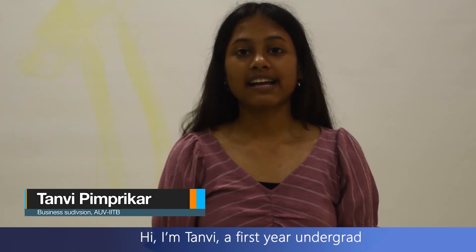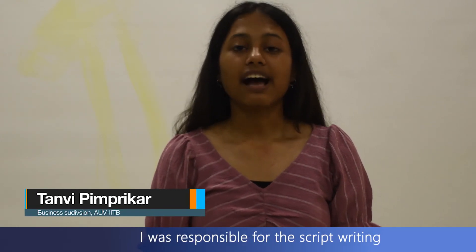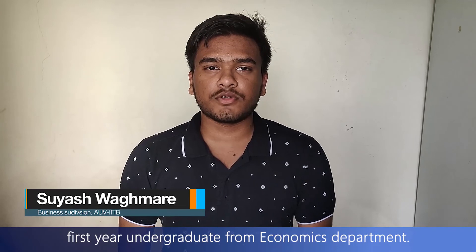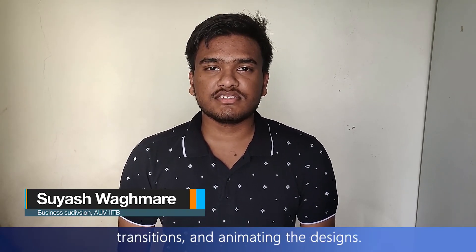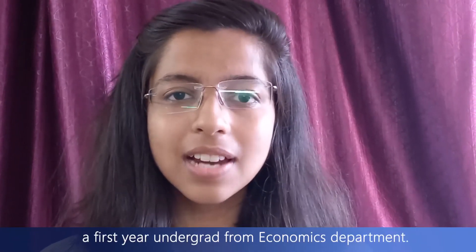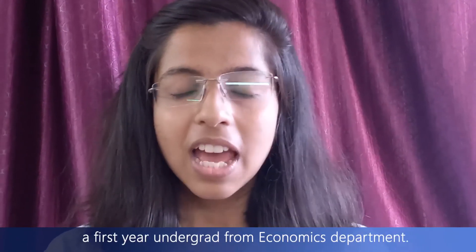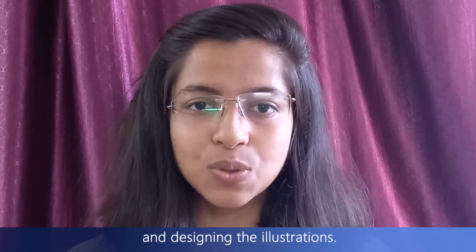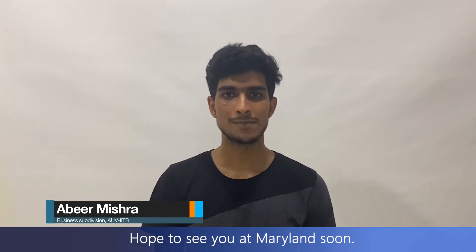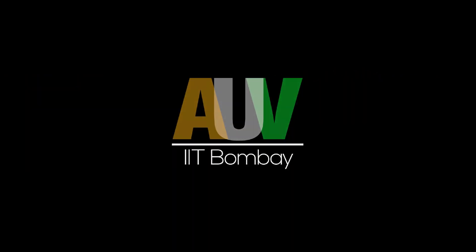Hi, I'm Tanvi, a first-year undergrad from the Energy Science Department. I was responsible for script writing and video editing. Hi, I'm Suish, a first-year undergraduate from the Economics Department. I worked on script writing, transitions and animating the designs. Hi, I'm Chandrika, a first-year undergrad from the Economics Department. I worked on script writing and designing the illustrations. Hi, I'm Aviv, a second-year undergrad from the Physics Department. I was the lead in charge for the video. Hope to see you at the University of Maryland!